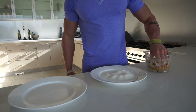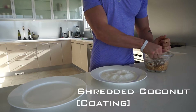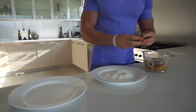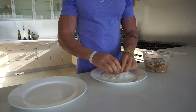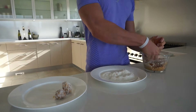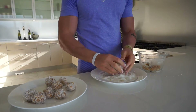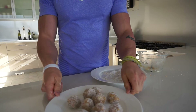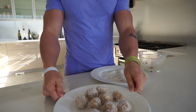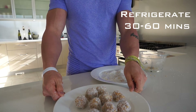The last thing to do is roll them out. Grab a small handful — I've got some shredded coconut here — roll into a little ball, put some coconut on top and it's done. Once you've got them all rolled out, cover with cling wrap and put them in the fridge for about 30 minutes to one hour.